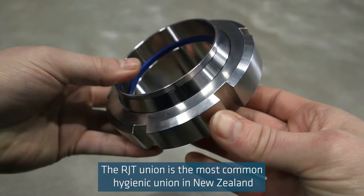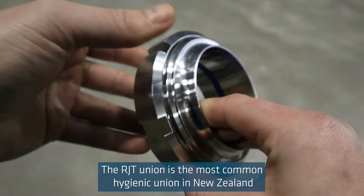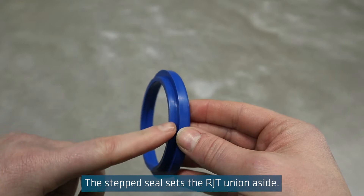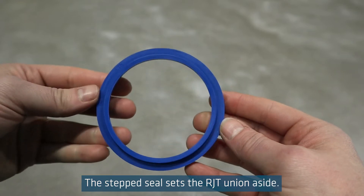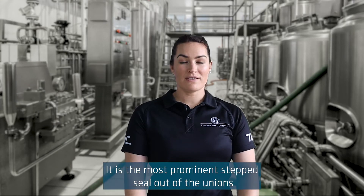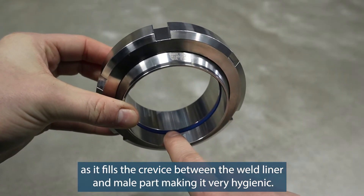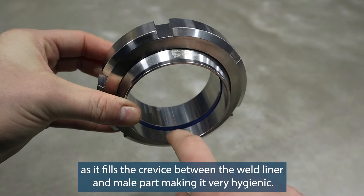The RJT union is the most common hygienic union in New Zealand and stands for ring joint type. The step seal sets the RJT union aside — it is the most prominent step seal out of the unions, as it fills the crevice between the weld liner and male part, making it very hygienic.